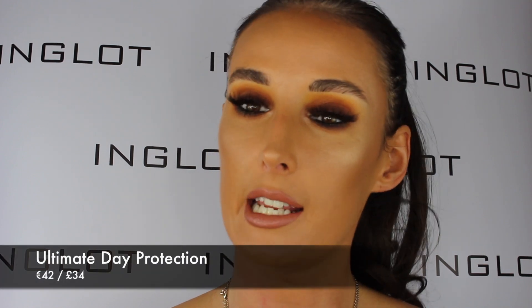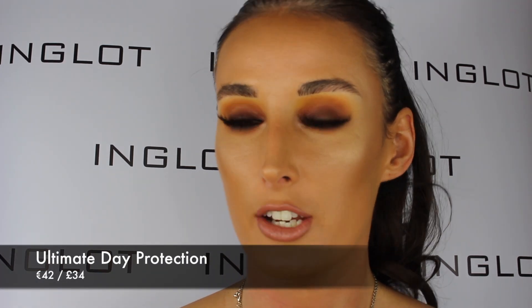The last step of my daily skincare routine is to use our Ultimate Day Protection Face Cream. All you need is one to two pumps of product and again gently massage it into your skin. This is going to hydrate and protect the skin against excessive water loss. It visibly improves flexibility, elasticity and tension of the skin, and again has anti-aging properties — it smooths out the skin and makes wrinkles less visible.